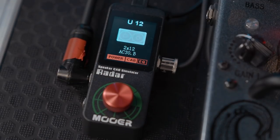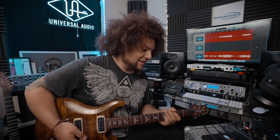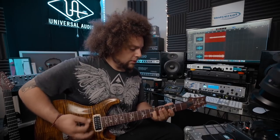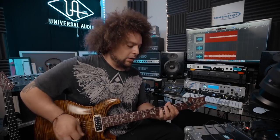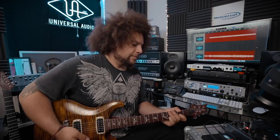Let's try this one. That is a bass cab 410 — probably shouldn't use that. 412. This is a 1960s B — it's like, I guess, a Marshall cab. Sounding wicked.